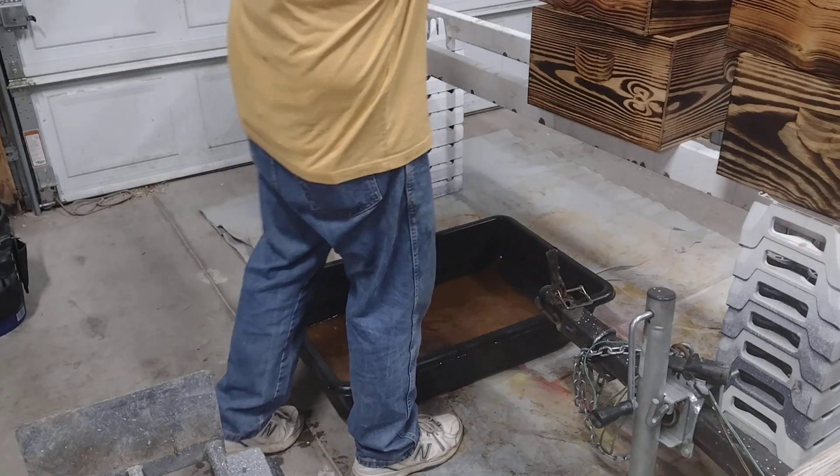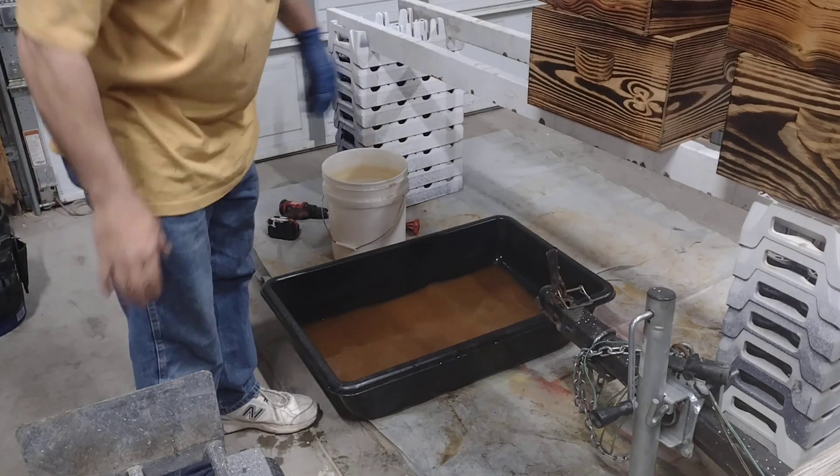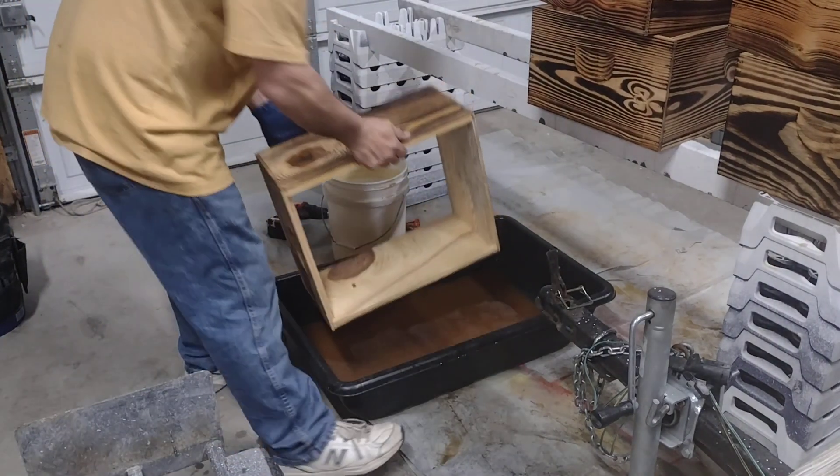It's definitely getting up into all the cracks and the handles and the seams. Very simple to do.